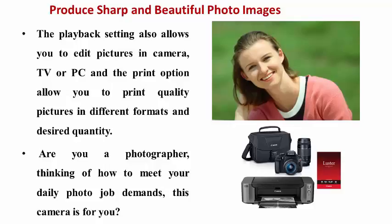Are you a photographer thinking of how to meet your daily photo job demands? This camera is for you.